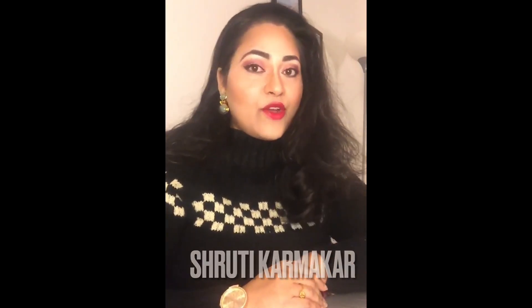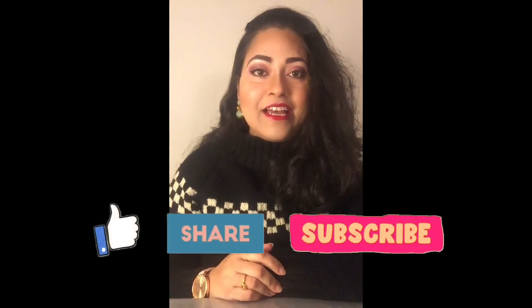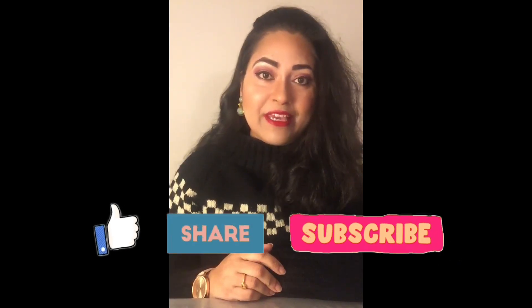Feliz Navidad! I wish you all a Merry Christmas and a Happy New Year. Hi, I'm Shruti and welcome to Karmakar's Kitchen. I have got a perfect holiday recipe and that is fruitcake. Try out this recipe in this holiday season — you won't regret it.